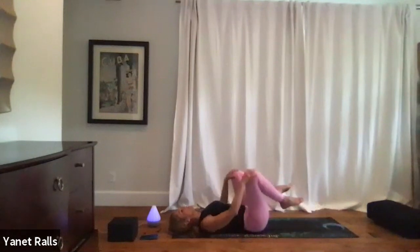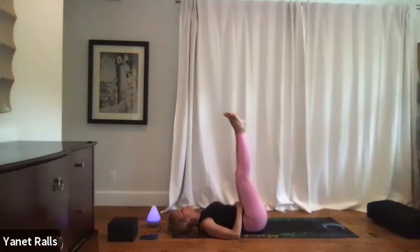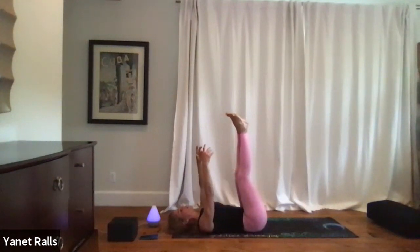Level out everything by bringing the knees in. You're welcome to take legs up the wall pose. So if you have a wall, just put your legs up your wall, or if you have a block or a cushion, you can put it under your tail. You can bring your arms up as well. Close your eyes, and this is it. You could take anywhere from a minute or two here and then take final rest pose.